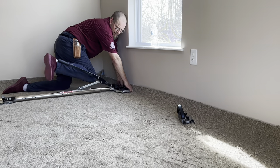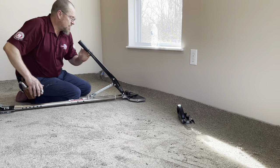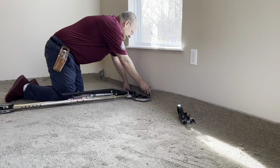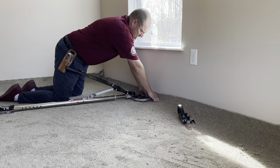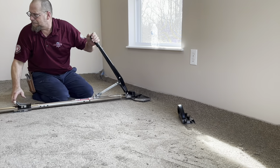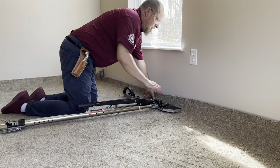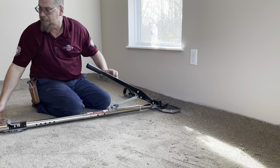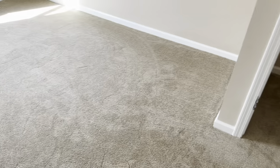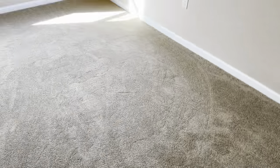If I said I was getting as much stretch as I normally would, I'd be lying. I normally would get tighter, but I am definitely getting enough on this to do what needs to be done for the long term. I wouldn't bow up on it like if it was nailed — I would definitely pop it off the tile — but I am getting plenty of good enough stretch to get this done the right way. And this is the finished product. Ladies and gentlemen, that is how you install a stretch-in carpet over ceramic tile.